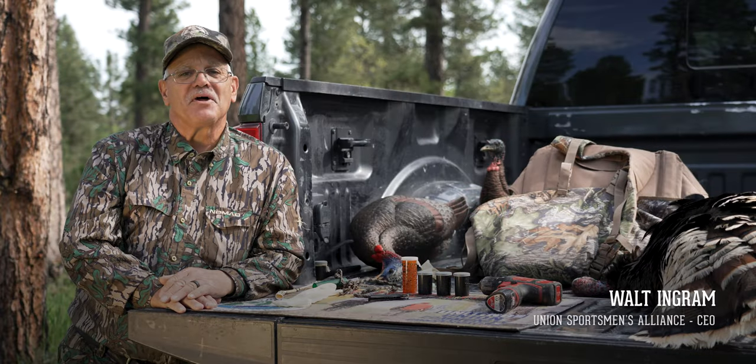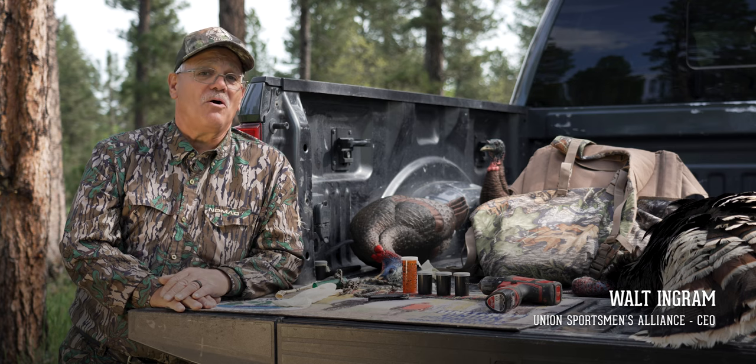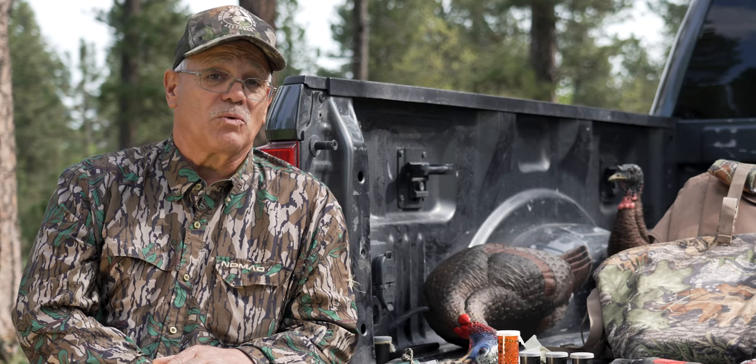Ever since man started hunting the wild turkey, having a way to call the turkeys has been a need — whether it was a wing bone or a leaf, or some of the more modern diaphragm calls or box calls, there's always been a need to call wild turkeys. The first calls were absolutely homemade.